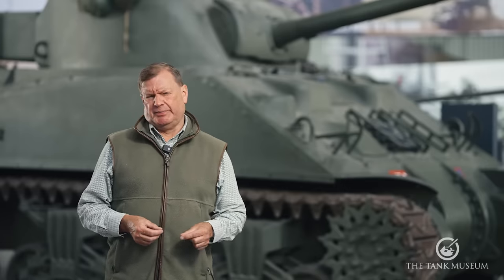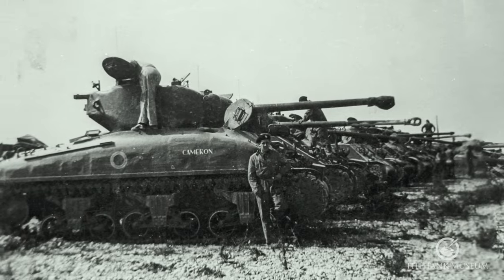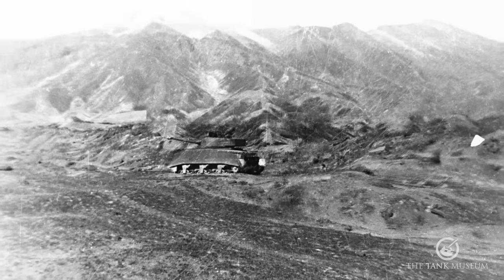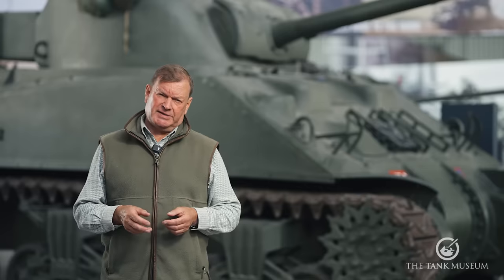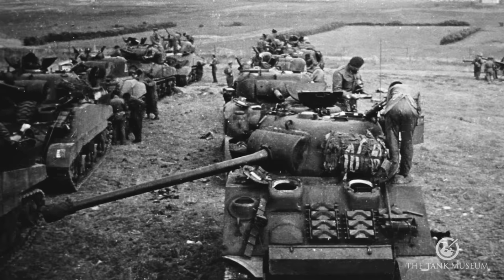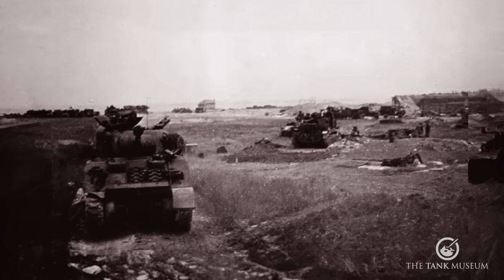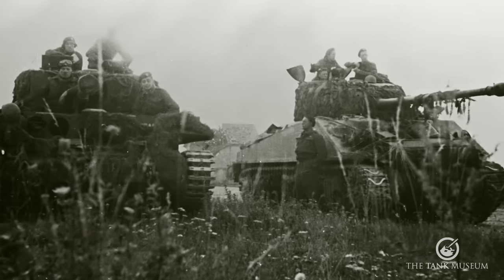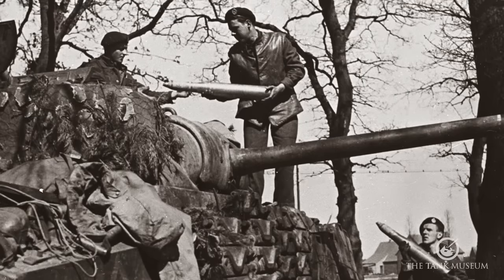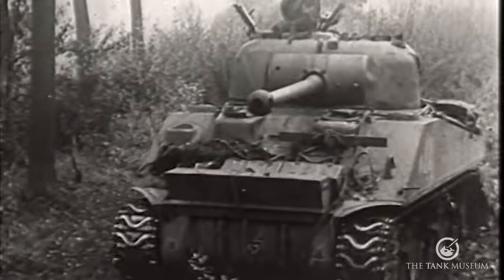Around 2,100 to 2,200 Shermans were converted to Fireflies. About a thousand were supplied to 21st Army Group in North West Europe, and 225 to 15th Army in Italy. In principle, each Sherman troop would comprise three standard Shermans and one Firefly, although some units did try to form troops of four Fireflies. From the start in the Normandy Bocage fighting following D-Day, the Fireflies demonstrated their superior hitting power. On June 9th 1944, a Canadian Firefly commanded by Lieutenant G.K. Henry accounted for five Panthers from 12th SS Panzer Division, repelling an attack on the village of Norrey-en-Bessin. Five days later, a 4th/7th Dragoon Guards Firefly commanded by Sergeant Wilfred Harris knocked out five more near Tilly-sur-Seulles.